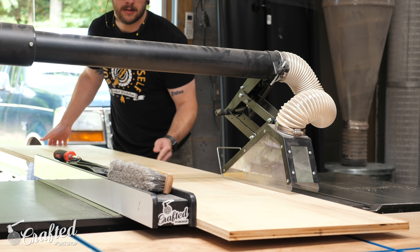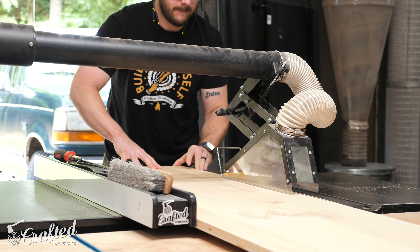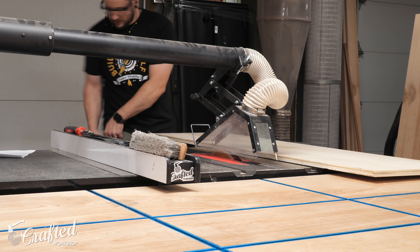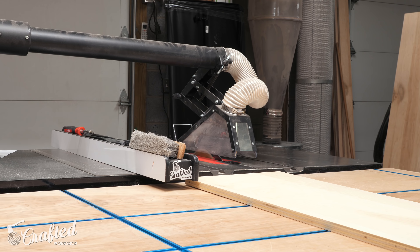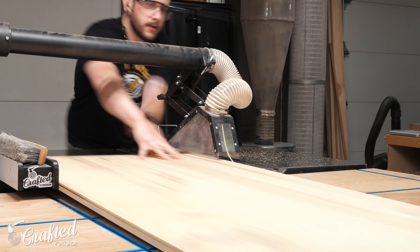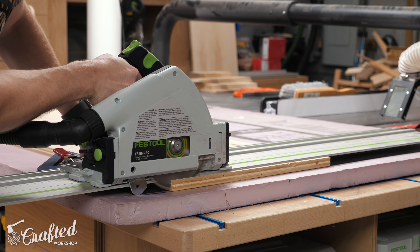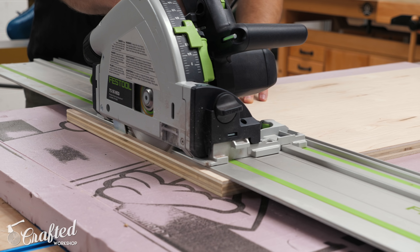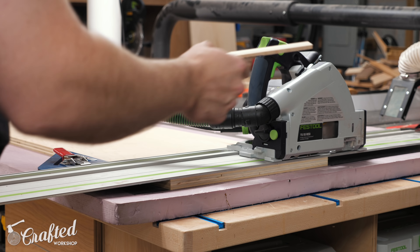I started by breaking down all the pieces on the table saw, but if you don't have a table saw, you could have the home center break down the sheets into more manageable chunks. That said, the measurements on this project are fairly precise, and most home centers only guarantee cutting within about an eighth of an inch. So a circular saw and straight edge, or even better, a track saw, would make life a lot easier. Speaking of the track saw, I could start cutting all the boards to their final length — most of these pieces are still fairly huge, so the track saw is probably the best tool for the job.